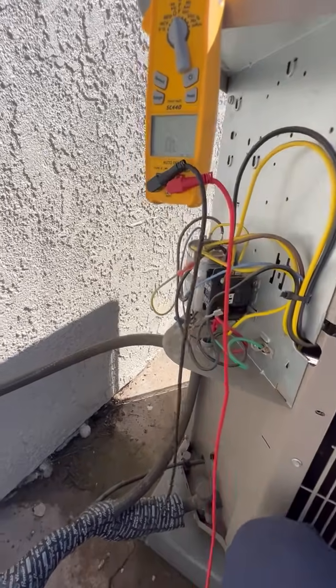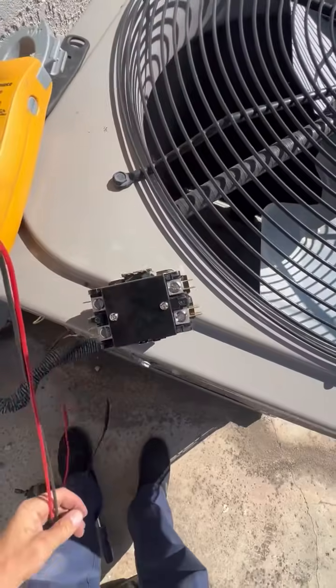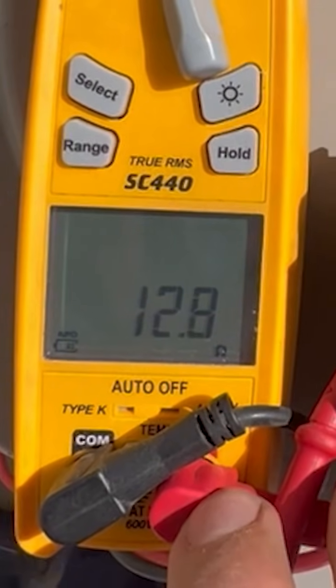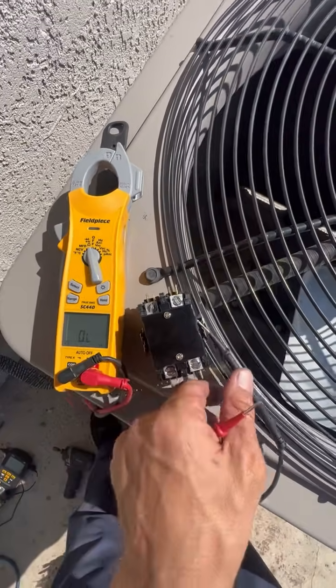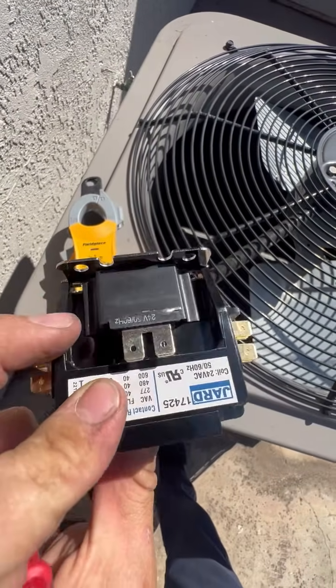For example, if we get the new contactor and measure its coil resistance, we'll get 12.8 ohms. So if you get anything below 10 ohms, this means the coil inside the contactor is shorted.